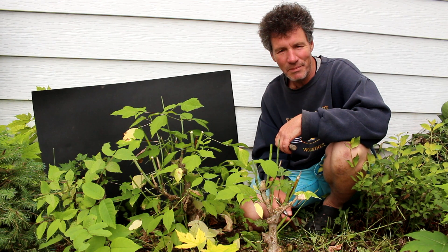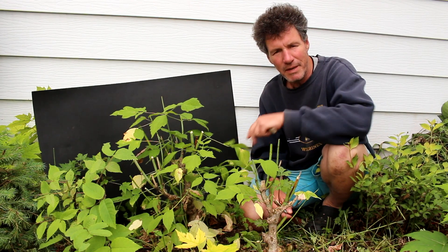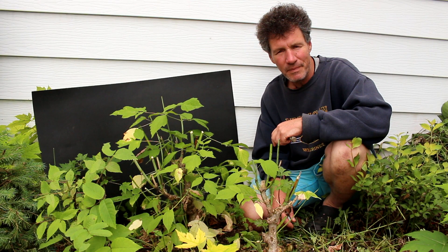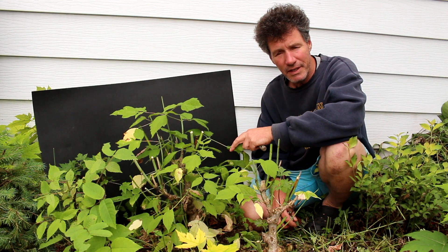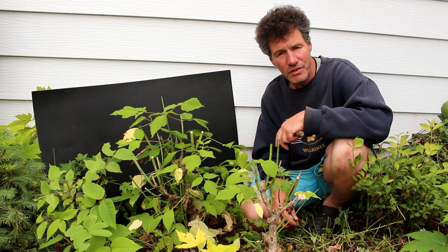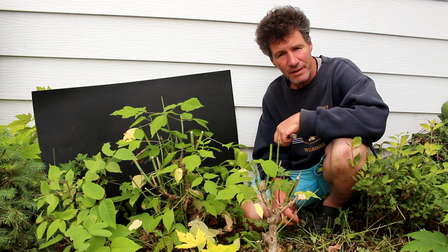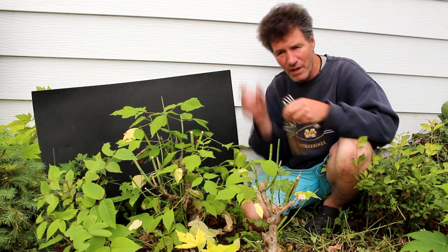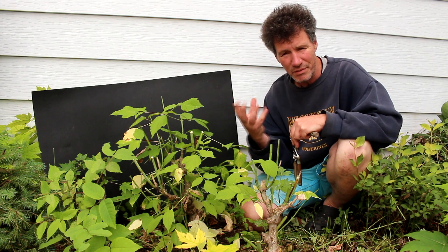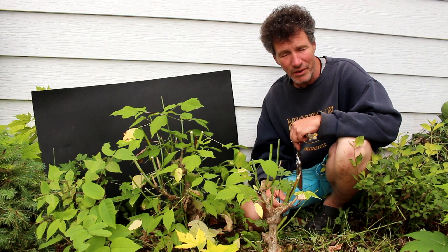Hi there, Nigel Saunders for KW Bonsai. I'm doing a separate video on the Manitoba maple that we did a ground layer on in spring. Today we're going to prune the tree up, remove all the leaves, and dig down into the soil to see if any roots have grown from the point where I removed the bark on the trunk down low. This tree had just one large root going straight down with no surface roots, so that's the reason I tried doing the ground layer.